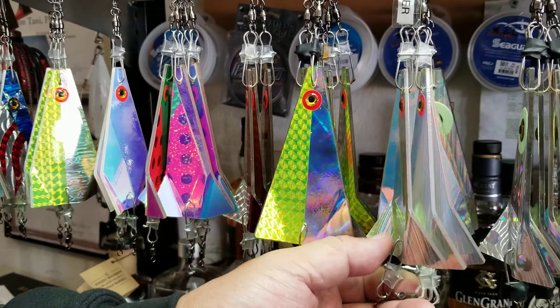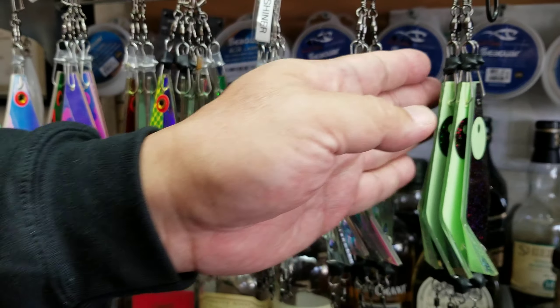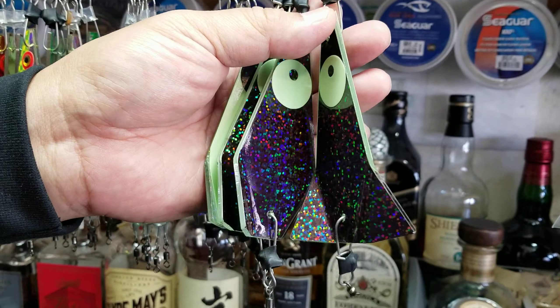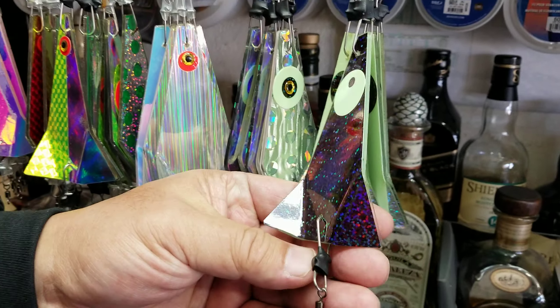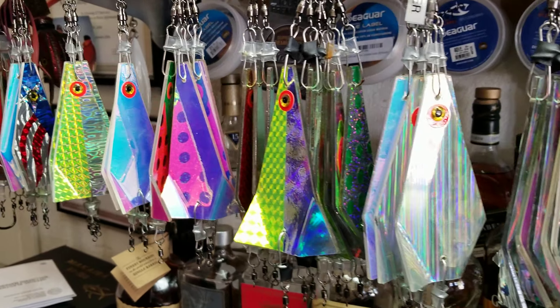This is the shiner — it's got a UV finish on the back, and these are different than a lot of the competition because they're really designed with quality ball bearing swivels and shrink tubing on the snaps. This cop car here has got a 10-hour glow tape on it, and as you can see, none of this will get hung up in the net while you're landing your fish.